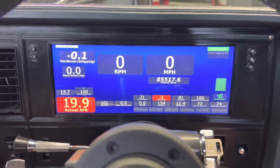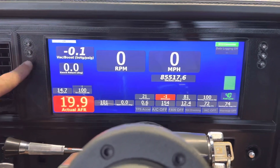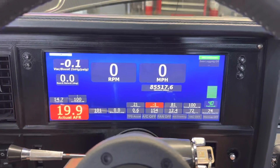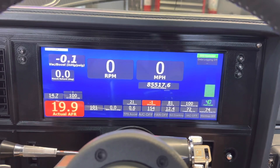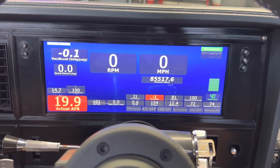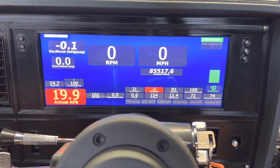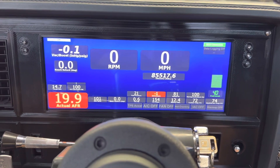Mine was actually a pre-production unit, so you're going to notice that I have some LEDs here and another set of LEDs over here. This was before we had integrated the turn indicators, the high beam light, and the brake light fail light into the actual tablet itself. Now the new production models won't have those lights — it's all integrated into the dash itself. But for mine, this is how we did it early on and it works.